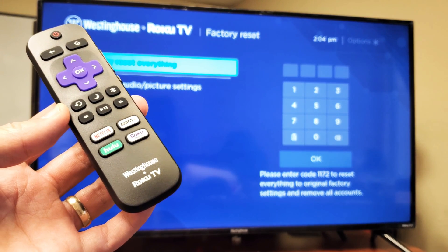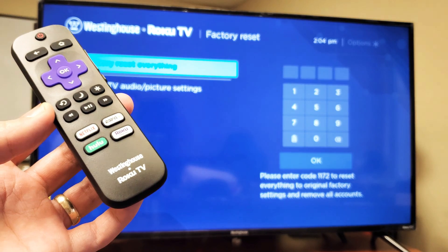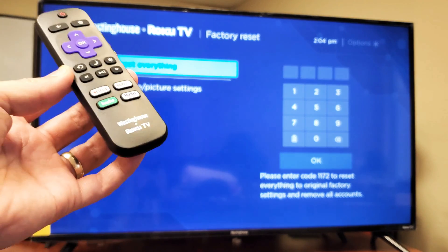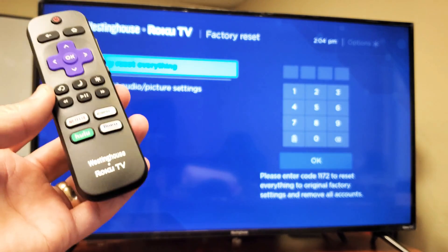So you have a Westinghouse Smart TV with the Roku TV and you want to do a factory reset, because maybe you want to sell the TV or you want a clean slate and start everything back over. Very, very simple to do.